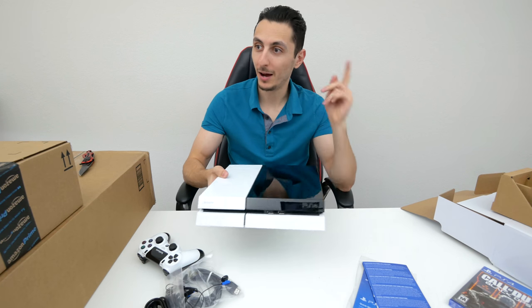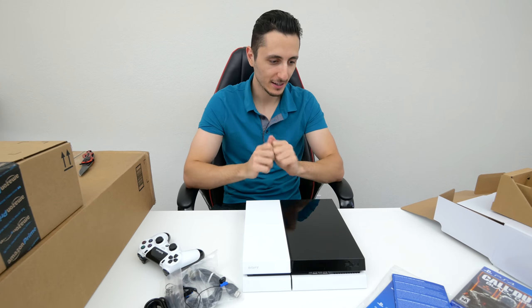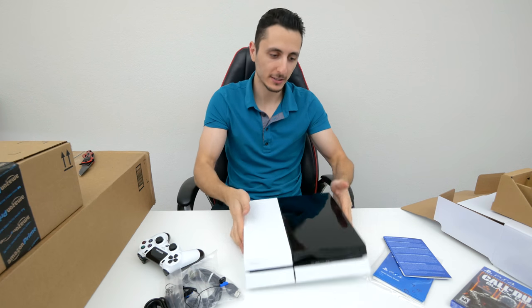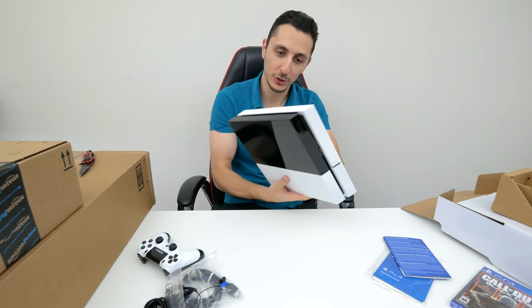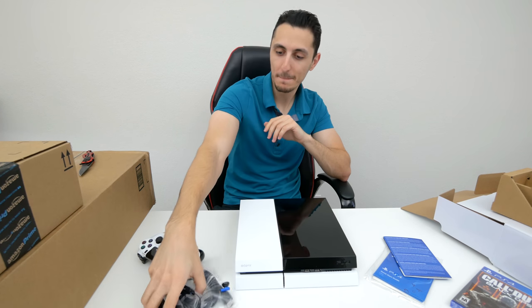They've actually painted my iPad Air 2 in the past. This is actually going to be part of a project — I can't tell you what just yet because I don't want to ruin the surprise, but you will see this in a video for sure. Very, very sweet. Thank you Colorware for sending this out — you guys are amazing.